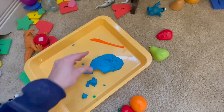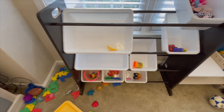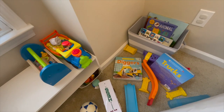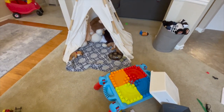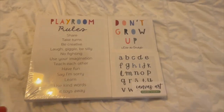In this corner, nothing is where it's supposed to go, and it extends out into the family room too — toys all over, and laundry as well.